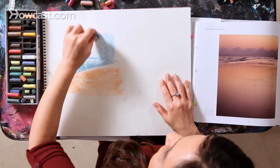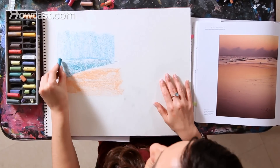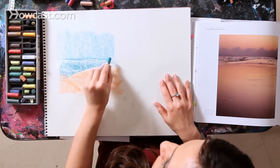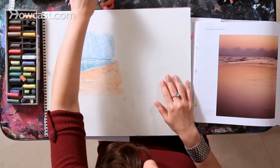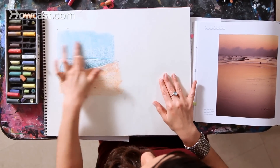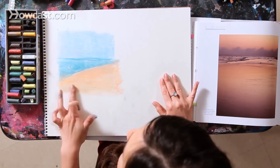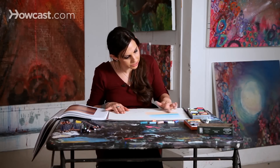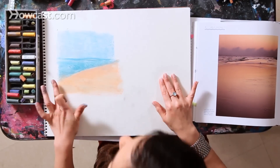Basically all I've done is a rectangle of light blue, a triangle of turquoise, and a rectangle with a little angle of peach. I'm going to blend it in just with the tip of my finger, just a back and forth movement, and always starting very, very simple. You always want to start simple. You can always bring details in later.